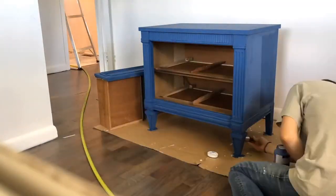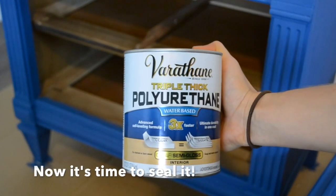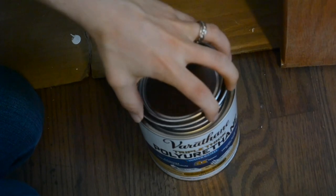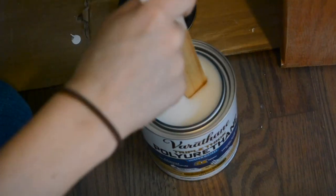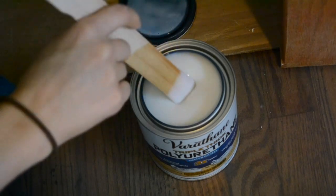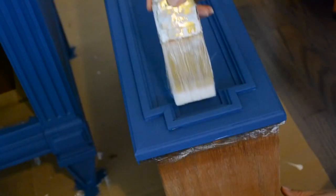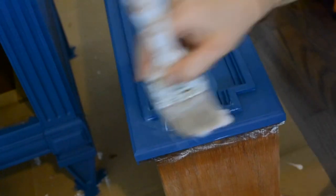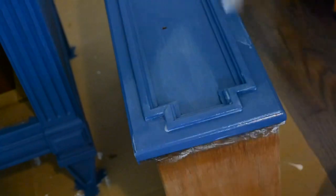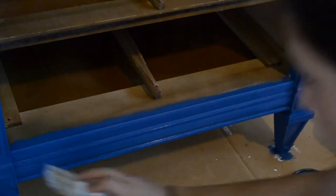Once I let the paint thoroughly dry, I applied a second coat of paint. After allowing the two coats of paint to dry, I will be sealing it using this Varathane triple thick water-based polyurethane. This polyurethane is super concentrated and really thick, so I went ahead and left my stirring stick in the container so that I could stir it occasionally. This stuff dried pretty quick, so once you brush it on, there wasn't much more brushing you can do without leaving some streak marks. So I had to be careful with the brush strokes.